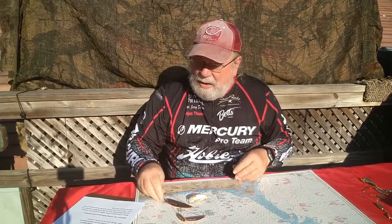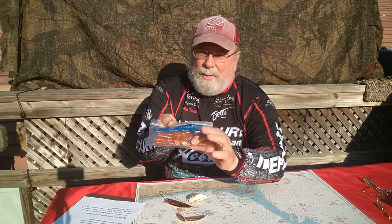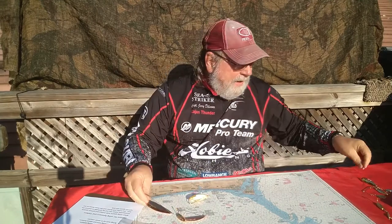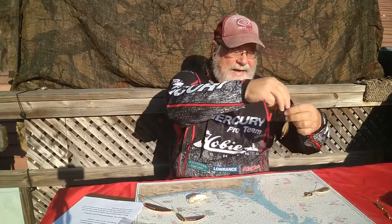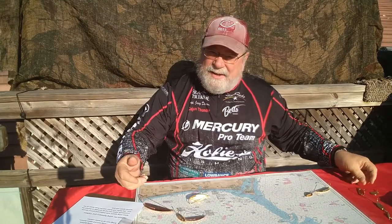They come several different ways. The plain version — you can take these and cut just the curl tail off a curl tail grub and put it on as a little trailer. And then there are some that have spinners: here's one that's an inline spinner, and here's one that's a 90-degree L spinner. You can set these up several different ways to make them do a lot of different things.